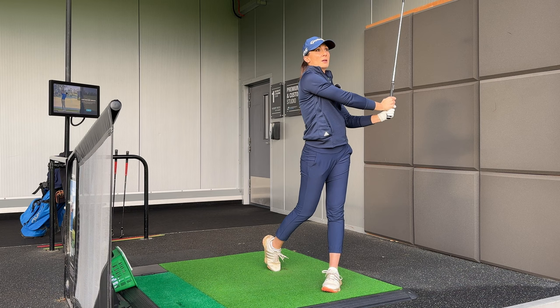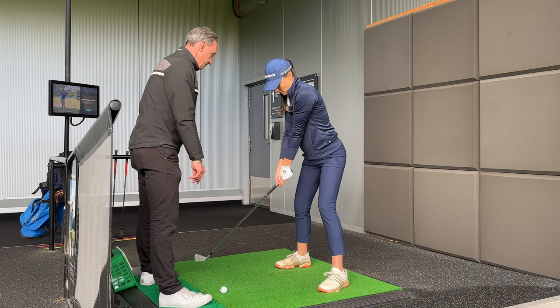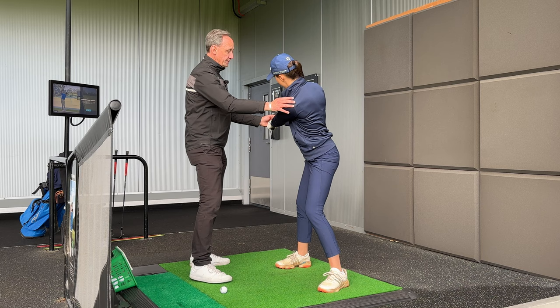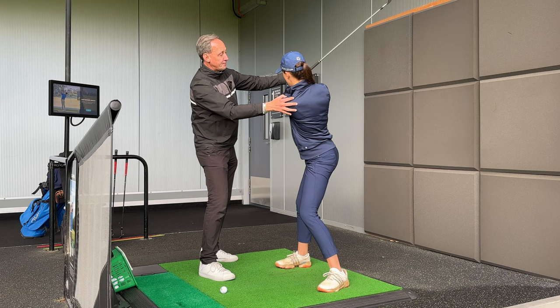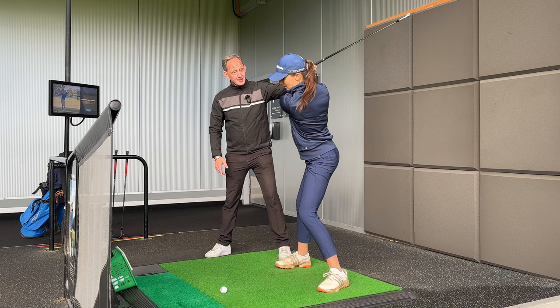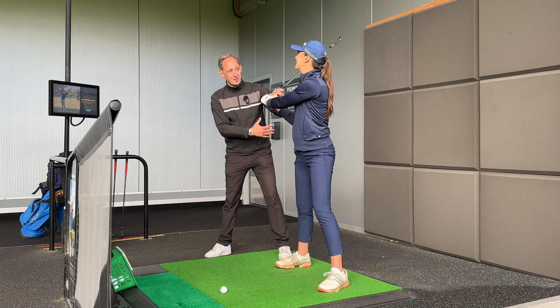That felt better. What we've been looking at is when you make the first move away, we've picked up that as the club goes up in the second half of the backswing, your spine has been leaning so the back is staring down at the ground, making your sternum look towards the sky. Because of that trapped feeling, the only sensation you have to create space is for your arms to come out.